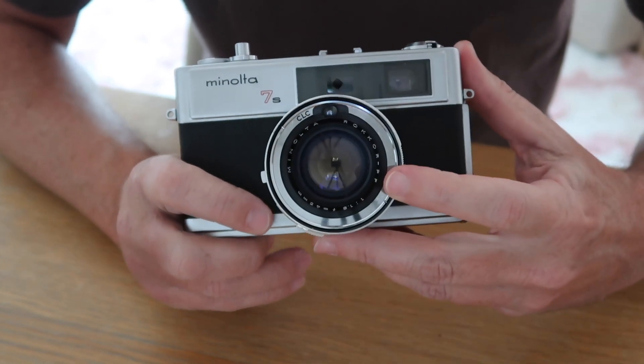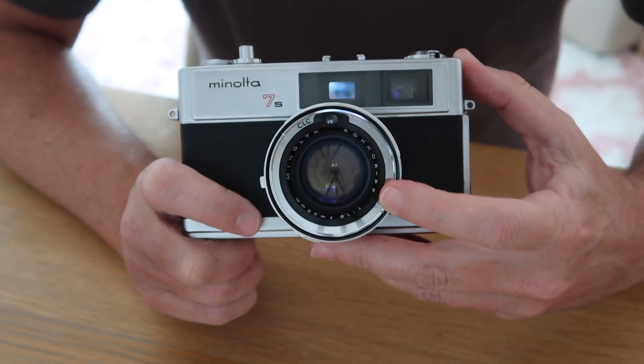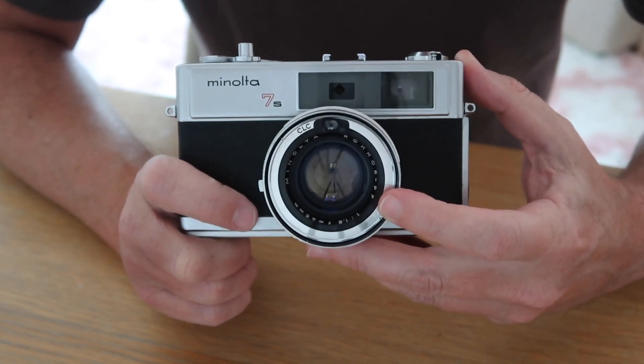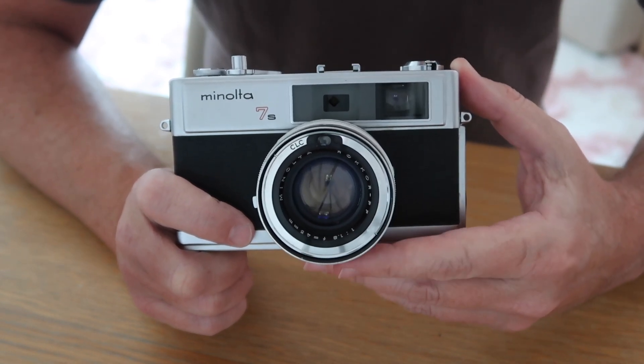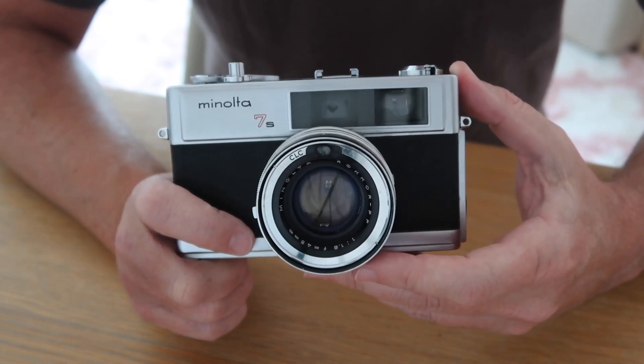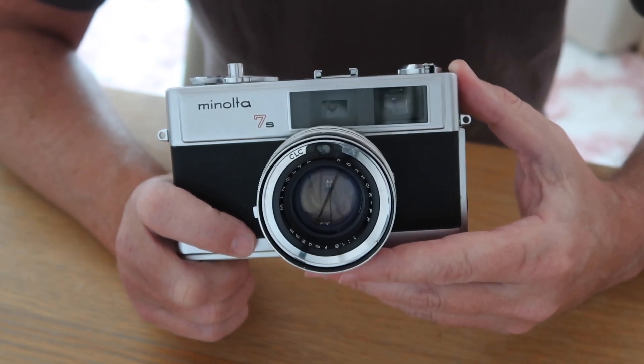Looking at the lens itself, it is a Rokkor 45mm f1.8 lens, which is an excellent lens — it's very sharp, it has really good contrast, and it was used in other models other than the 7S. People really loved the lens and the results it was capable of getting.